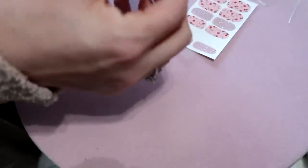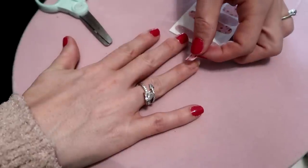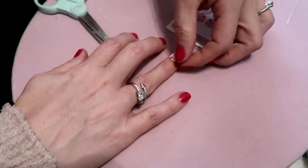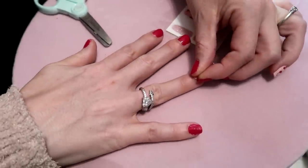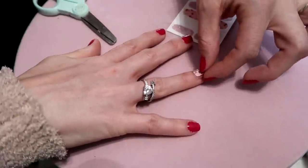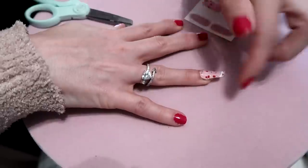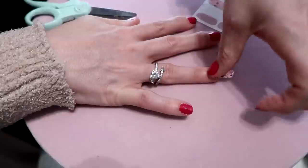You're just going to peel the sticker off. It stretches so well — I really love that about these. So just place it onto your nail. You can see how well it stretches to fit across the whole nail.